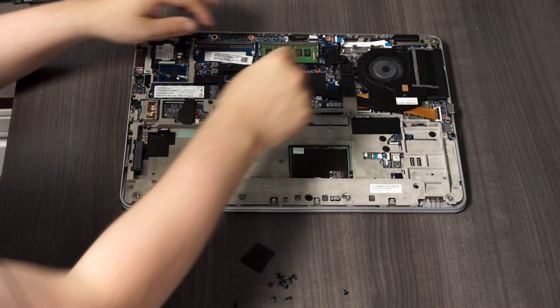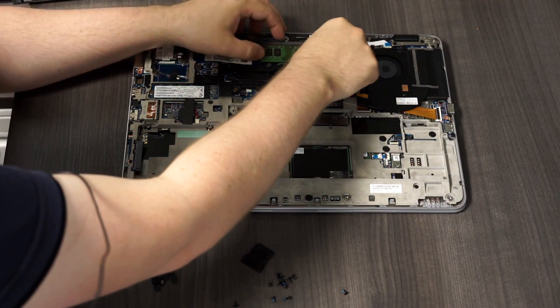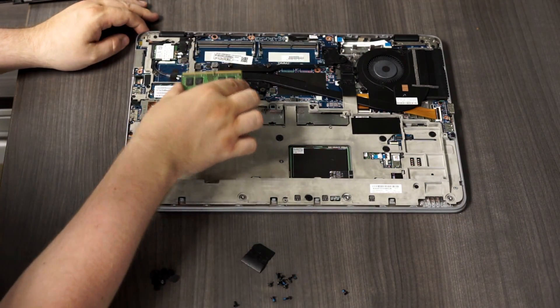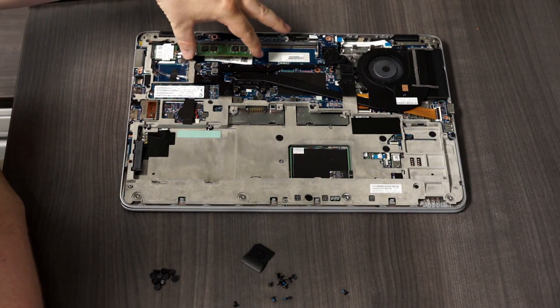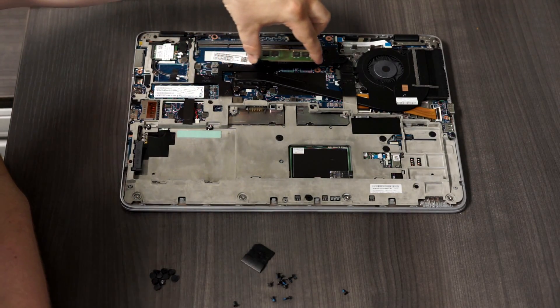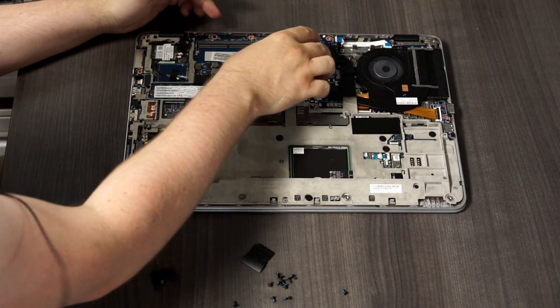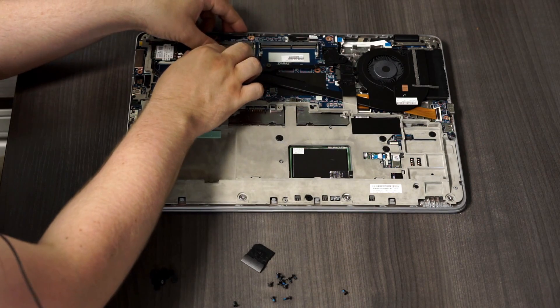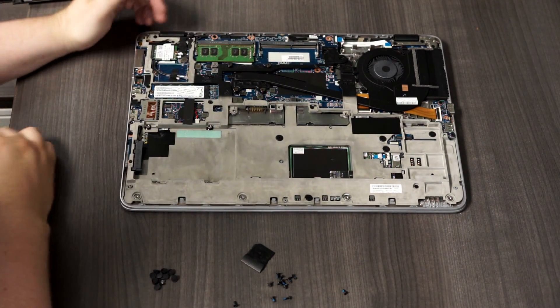On this machine, the memory module somehow got jarred loose. Originally it was in this slot right here, and all I did to fix this machine was to move it over to this other DIMM. So it was either reseating the RAM, or maybe this DIMM right here has gone bad — we'll find out in a minute.